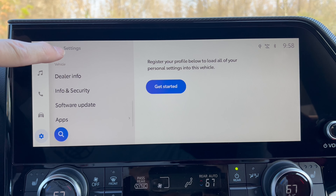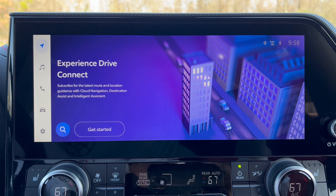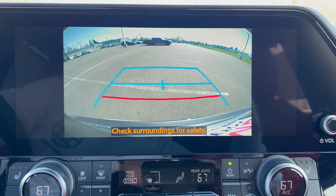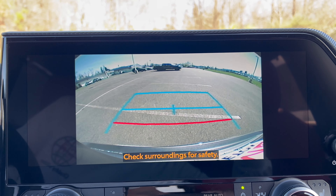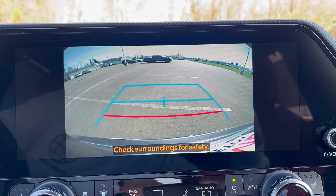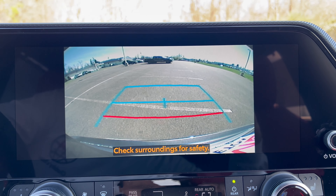The infotainment has vehicle customization, light controls, auto-sensitivity for daytime running lights, and door controls. However, the backup camera is a bit disappointing - it doesn't take up the whole screen and has no trajectory lines at all. In a $50,000 2024 Toyota with an updated system, it should have an updated camera.